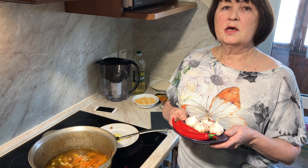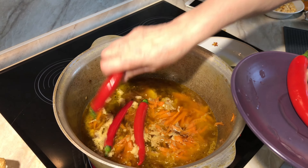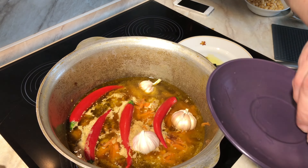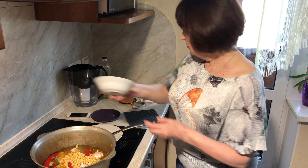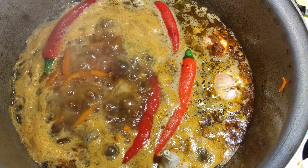And add garlic, chili pepper, chickpeas, salt, pepper and spices. I am cooking 30 minutes.